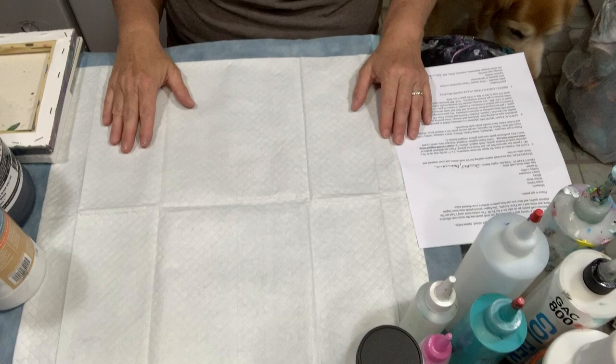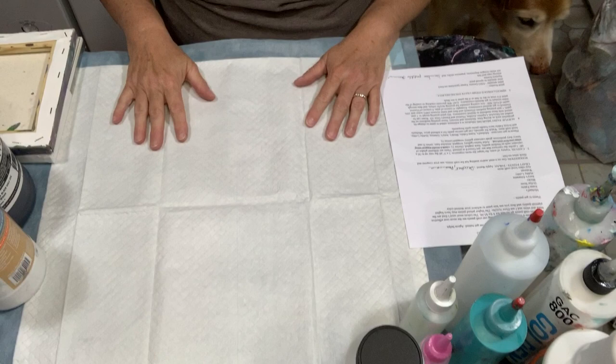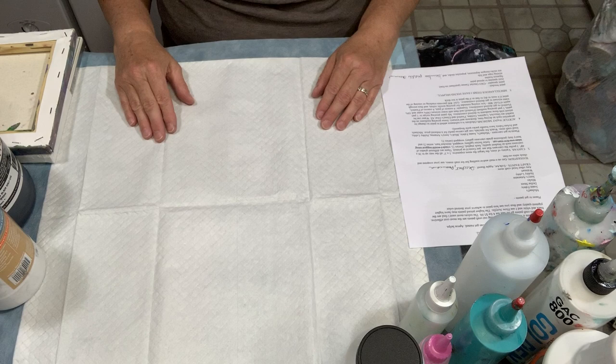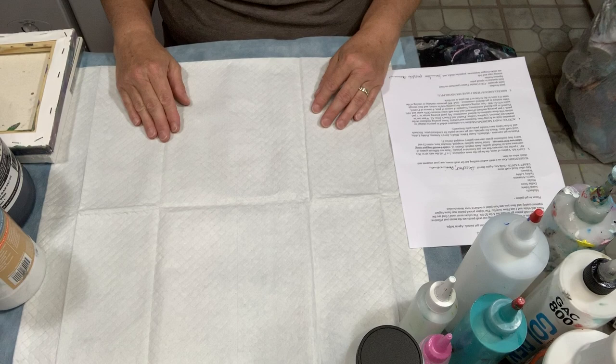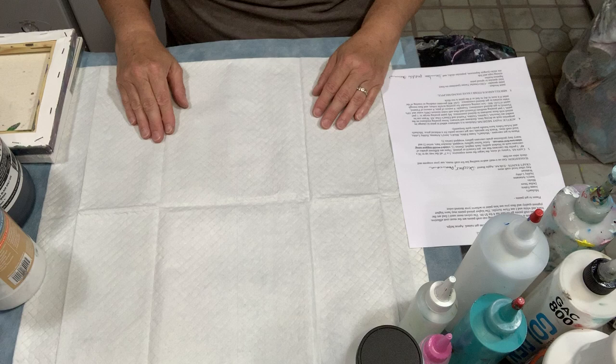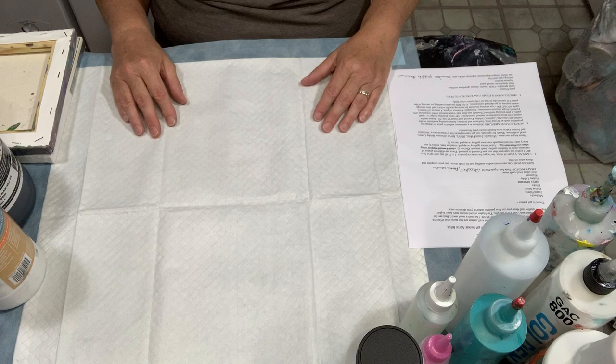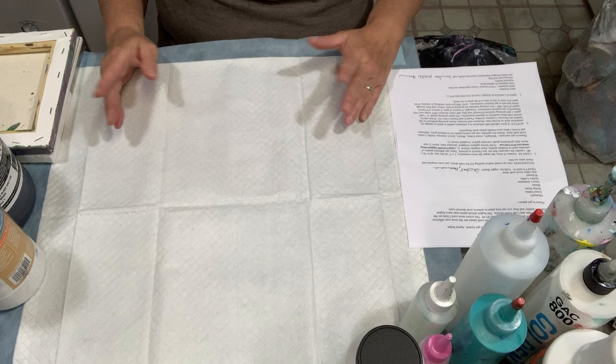Hi everybody, this is Deb from D&D Art Gallery. This is my first YouTube video. Instead of doing a pour, I thought for my first video I would dedicate it to listing or showing you some of the basic materials you need to get started with acrylic pouring or painting either way. I started acrylic pouring back in October of 2018, watching several YouTube videos and different artists.